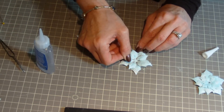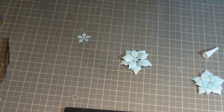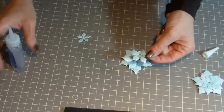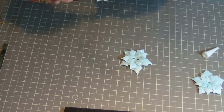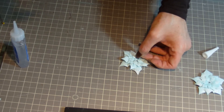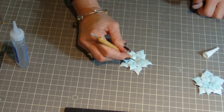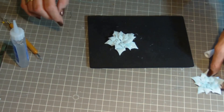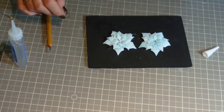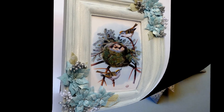Now it's time to assemble the poinsettia. I use either fabric tack adhesive, Beacon's 3-in-1 adhesive, or in this case I'm using Zip Dry. Just a little dab on the center of each layer, and then I'll use a stylus to press down on it in the center, making sure all the different layers are adhered together. At this point you can put either a cluster of rhinestones, as I did in my winter frame, or a single rhinestone, or even a pearl, or a dab of stickles.